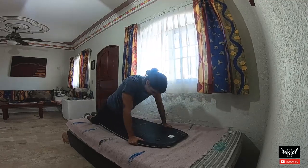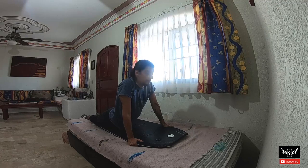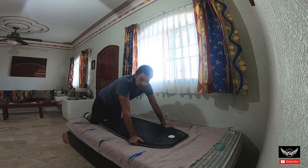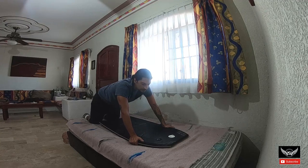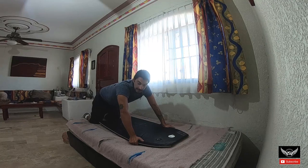El patito no es un truco — the duck dive is not a trick. It's something essential that we all need to know in order to pass under the waves, to get to the lineup to surf, and to get back in. This is what you have to practice the most — a good duck dive gets you anywhere, and a bad one makes you struggle.